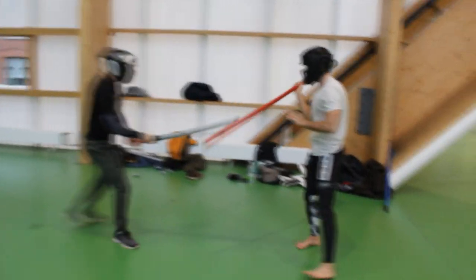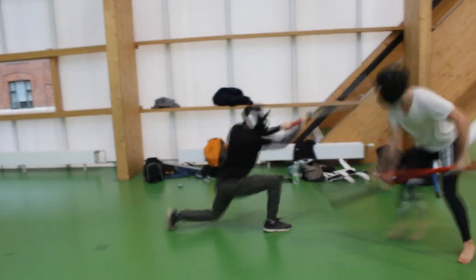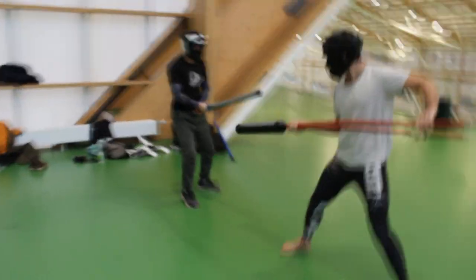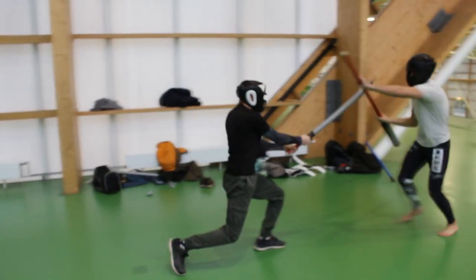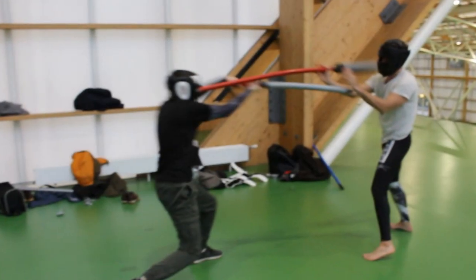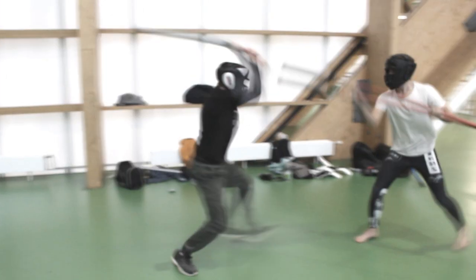Here we're just getting comfortable with these weapons that I built, because this was a testing sparring. But now we know for the future that we can go a bit harder — because yeah, they're soft and you can go hard. Oh, actually here he gets through my guard, hits me on my face through my headgear, a little bit above my eye.